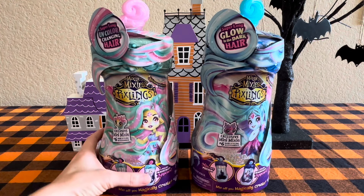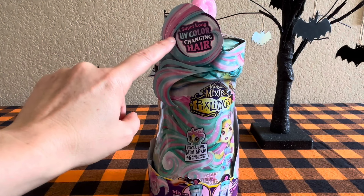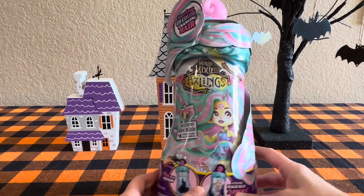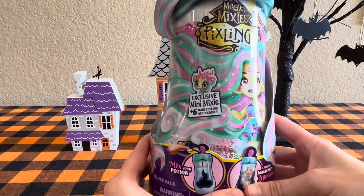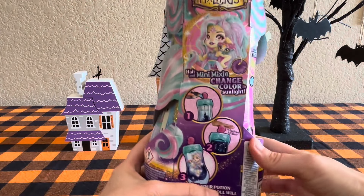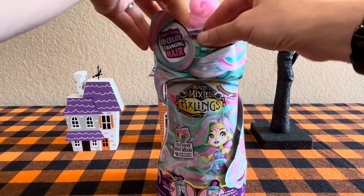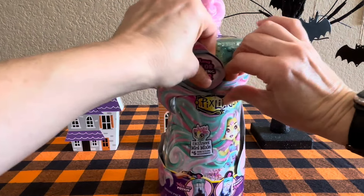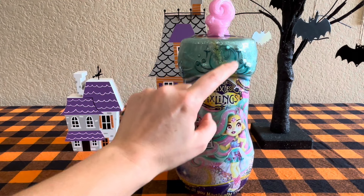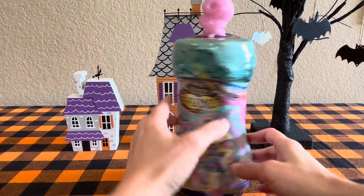Nate wants to start with this one. As you can see, this one is going to be super long UV color changing hair, so I'm excited about that. This Magic Mixies Pixlings is part of the Shimmerverse, and you get exclusive mini mixi plus six hair styling accessories. I love this container — it kind of looks like Cinderella's pumpkin carriage. That's probably not what they were going for, but it kind of gives vibes like that.